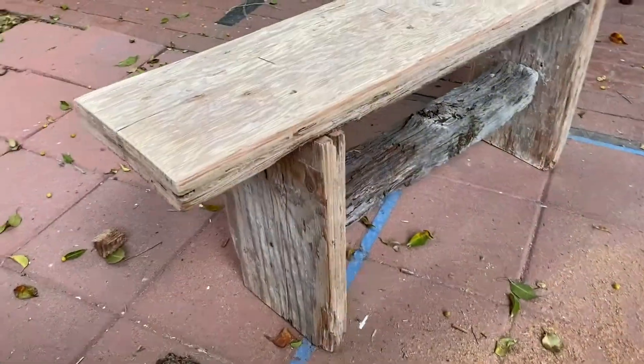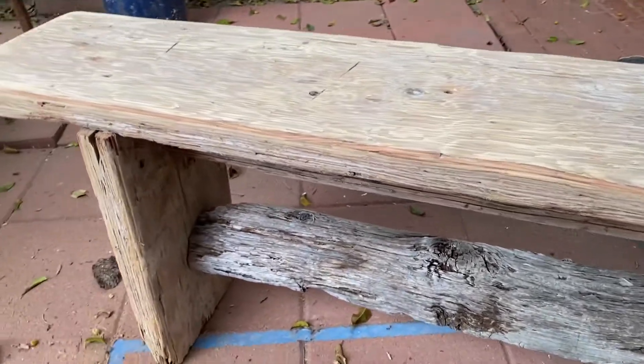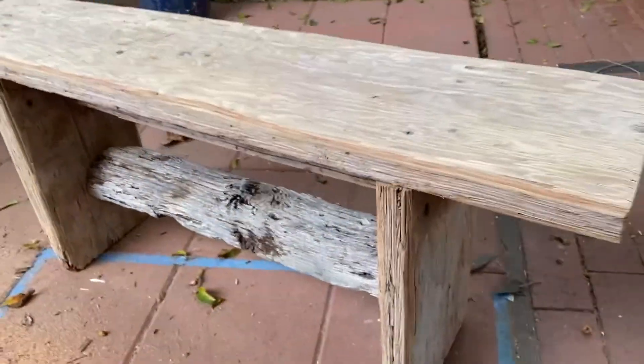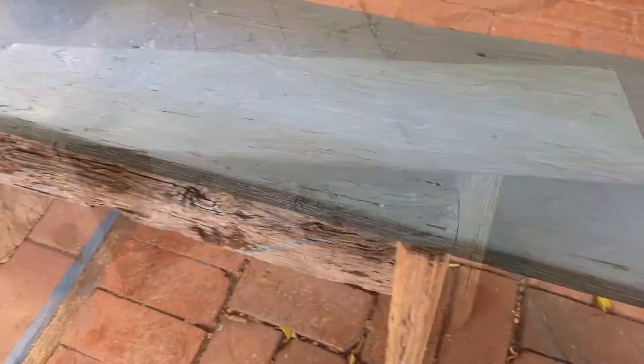I cleaned it up and then basically cut the ends off and used those as the legs for the main bench part. Underneath, I had two pieces I'd found previously to use as supports.